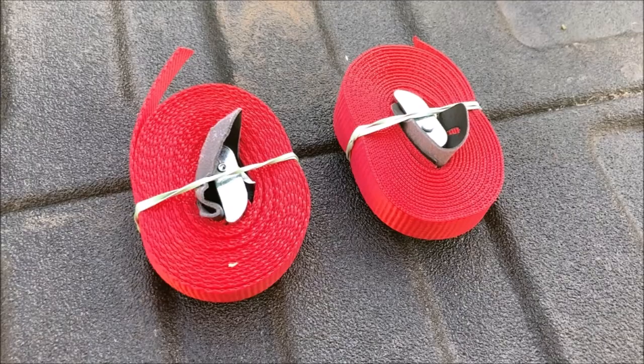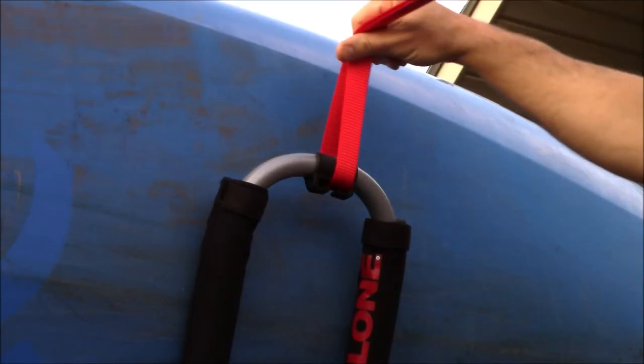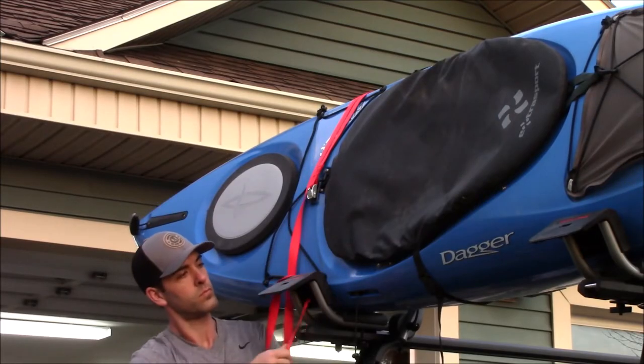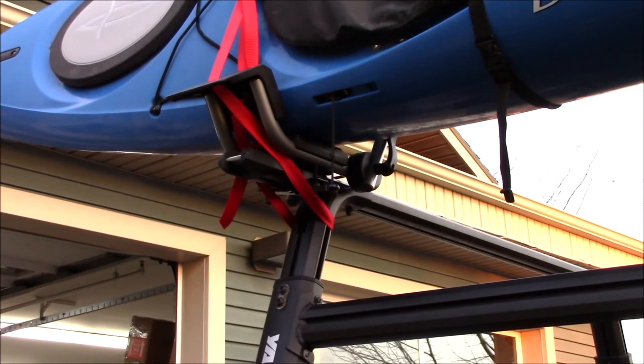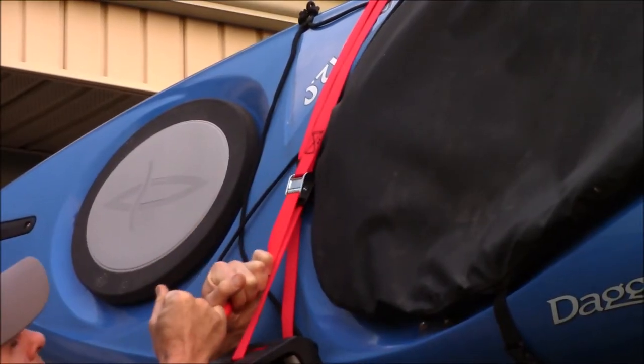To tie down your kayak, locate the red tie-down straps and the bow and stern line supplied with the Downloader. Insert the tie-down straps through the back of the cradle and drape them over the boat. Route them down through the cradle, around the back of the tower, and up through the opening in the ramp. Then insert the tie-down into the buckle and pull it tight to cinch the strap.